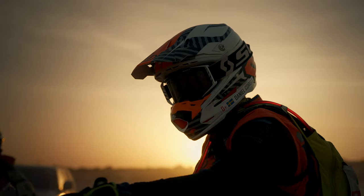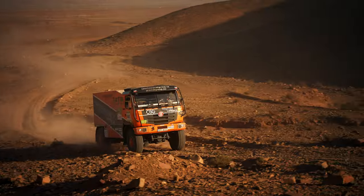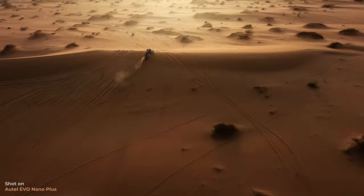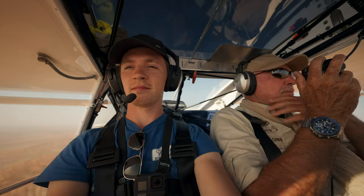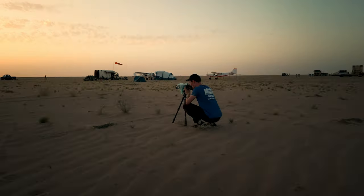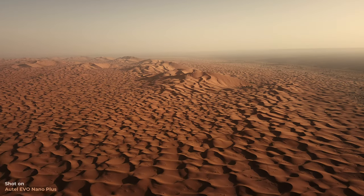Africa Eco Race is the real deal. 70 bikes, 30 cars, trucks and SUVs attempting to cross more than 6000 kilometers through the Sahara Desert and arrive in Dakar. And our job, as always, was to film all of that in the most cinematic way possible and create content for the next year, which is quite tough.